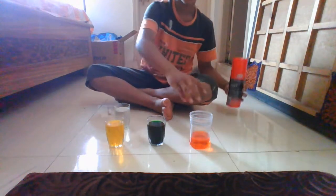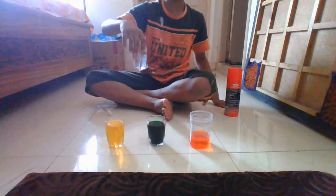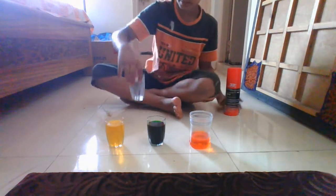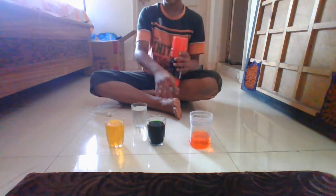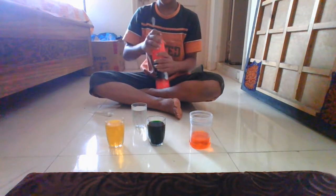For this experiment, you'll be needing a shaving cream, different types of food dye colors, a transparent glass with some water in it, and a dropper. Here I have used orange, green and yellow for dyes.